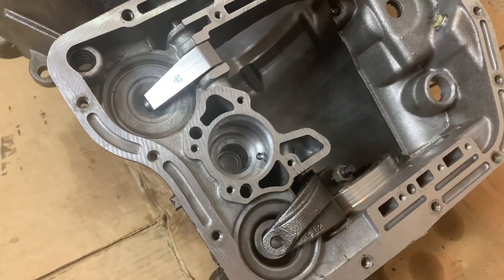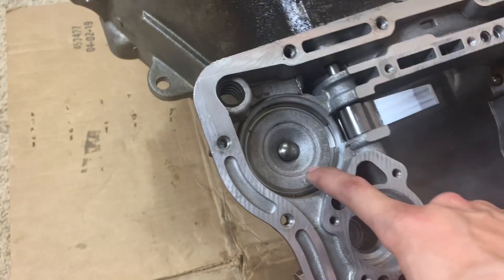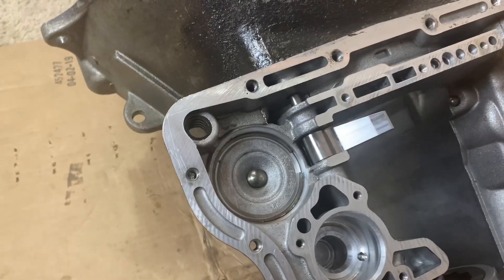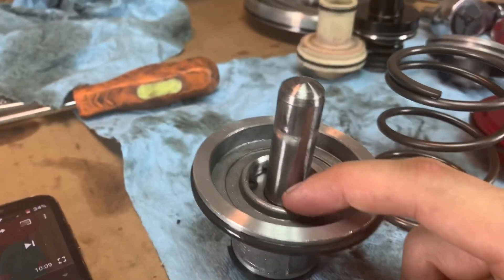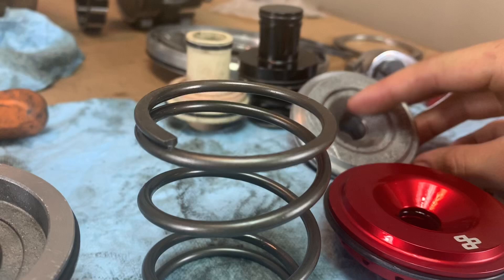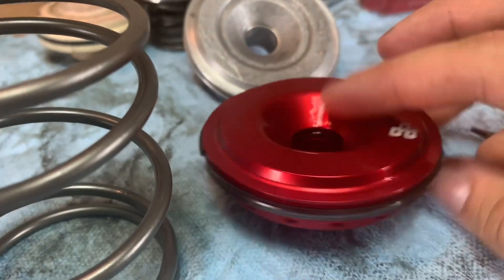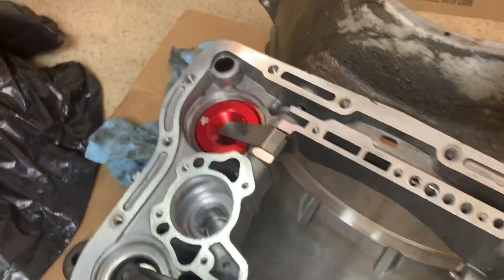I got those installed and that plug torqued down. Now I need to pull out the front servo piston, change it out for my billet one, install some new O-rings, and put it back in. I got the new sealing rings installed on the piston, new O-ring inside on the piston rod and spring — fancy billet piece. That just replaces the stock one, with an O-ring inside that comes with it and a seal ring on it. The front servo is installed and the billet piece is in.